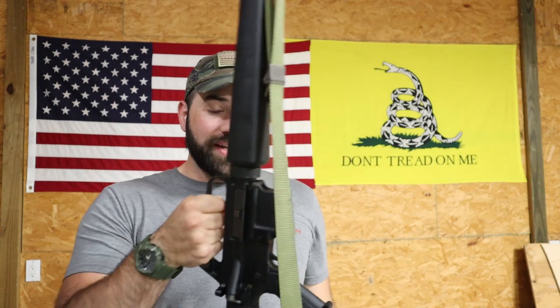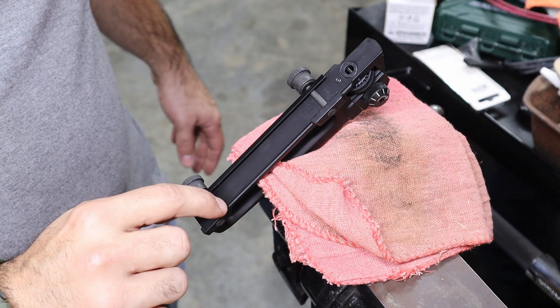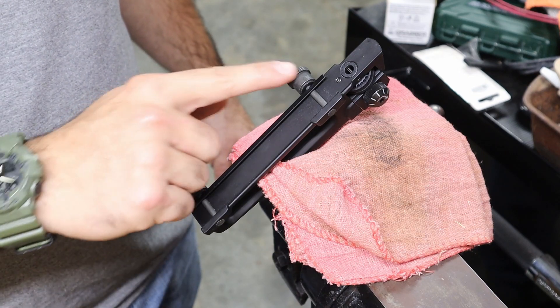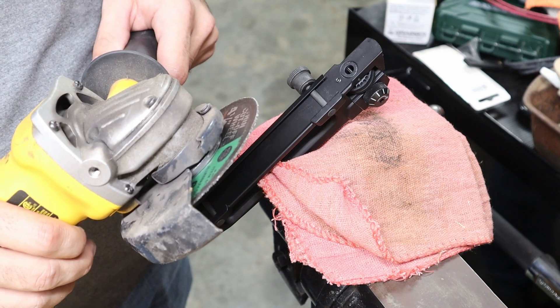The plan is I'm gonna cut here and I'm gonna cut here, while trying not to hit my screws. Whether or not that'll actually happen, I don't know, but we're gonna try it.